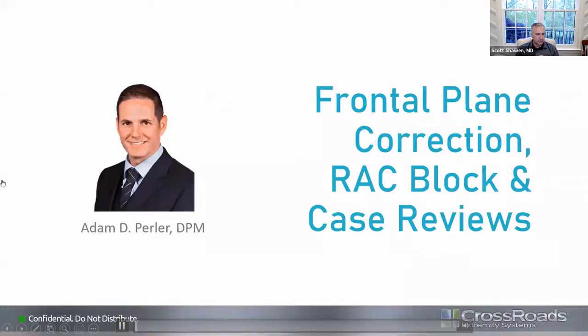Thanks to DePuy and Crossroads for inviting me to participate in this evening's lecture. I'm sorry I'm not able to do this live with the rest of the team tonight. It's an honor to have been invited to join tonight's group of distinguished lapidus surgeons. I've been asked to speak on the key elements of the frontal plane correction portion of the DynaBunion procedure and the transition from compression to fixation using the unique translucent rack block.